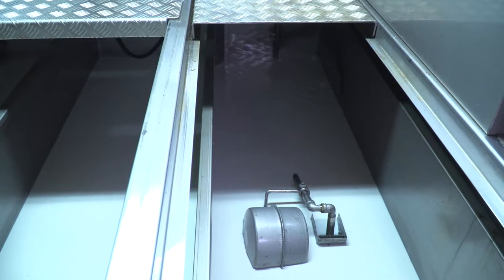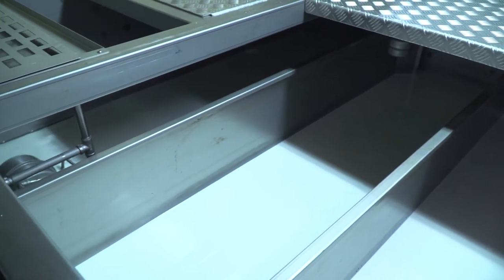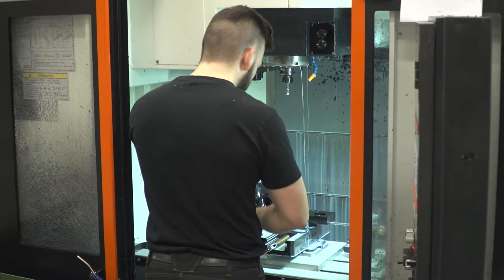The concentration of the cutting emulsion is always steady and optimal. The Belke Check System ensures this. This makes our daily work easier, and we can concentrate on the production.